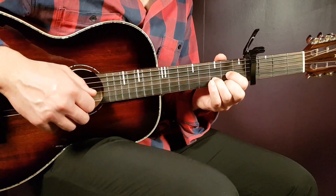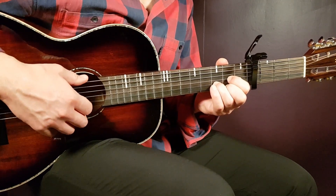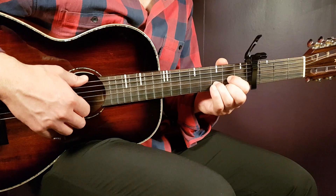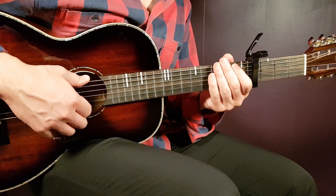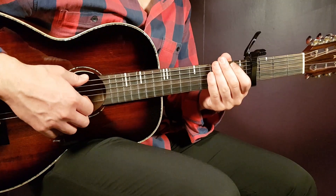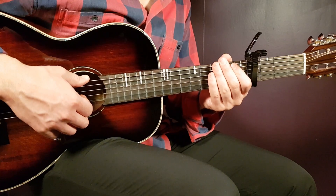Some freestyle ending there — doesn't matter, it's a great song to play with. Feel free to play in your own way and spice it up a little bit. This is how you handle Blinded by Love by KB Mike. Thank you for watching, guys, and stay tuned.